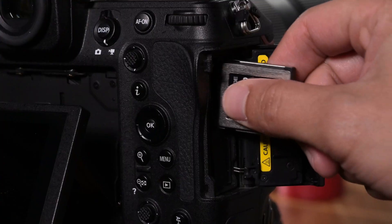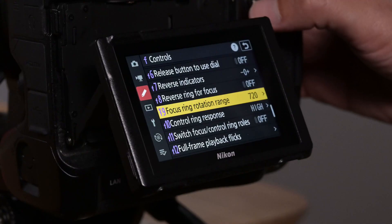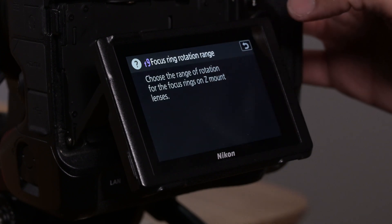Simply go to the Nikon website, download the firmware for your respective lens onto your memory card, install it onto your camera, and you'll see the new option under section F of your custom controls menu.